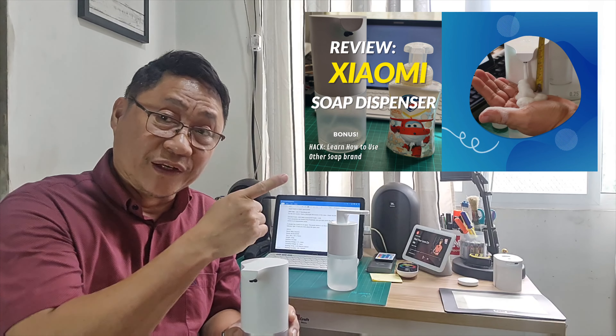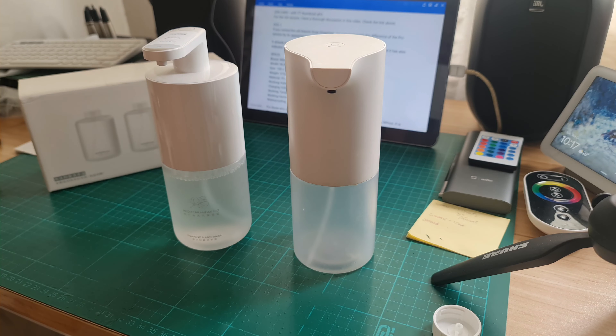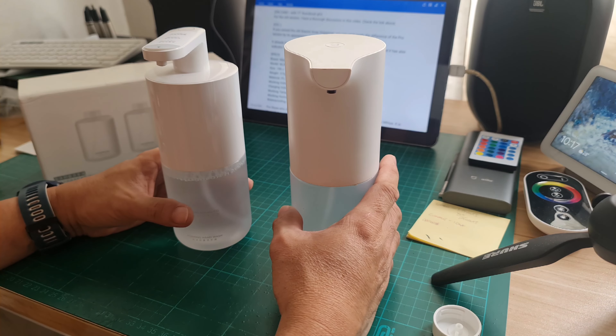For the old version, I have a thorough discussion in a previous video — check the link above. If you own the old Xiaomi dispenser, you can spot the difference of the Pro version by its appearance alone.